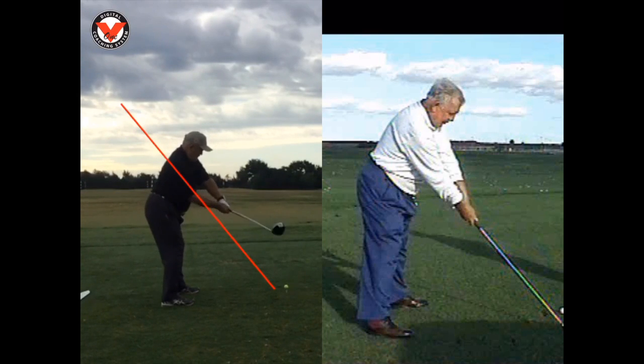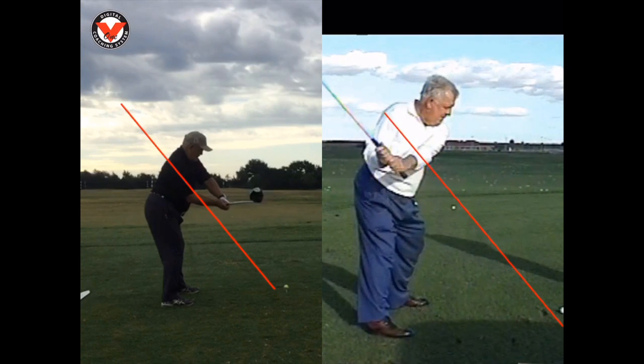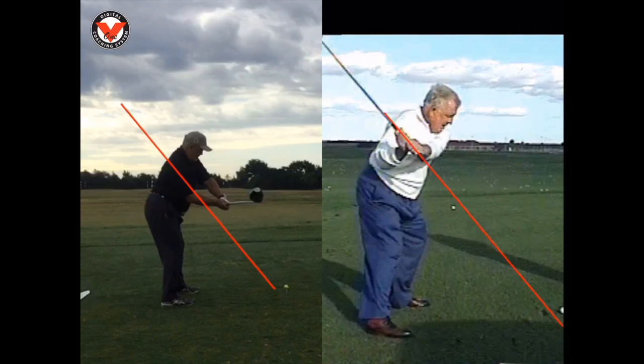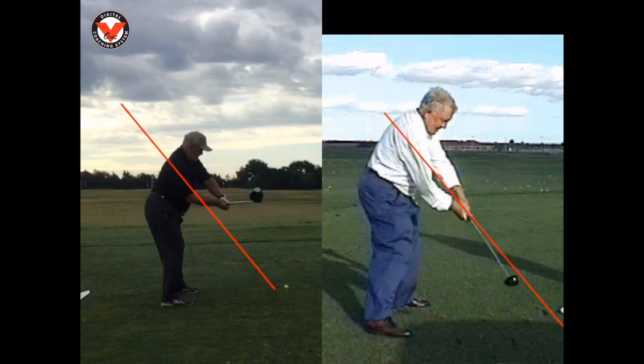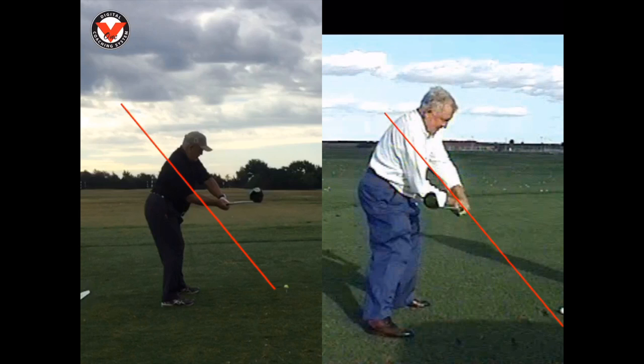Let's take a look at Mo here. What you see is Mo takes the club to the inside, then it goes up to the top, gets on the plane line, hands come down the line, and the club comes from the inside. Ideally you want to see the club come from an inside path — hands come down the line and the club stays underneath the line. That's the inside path.